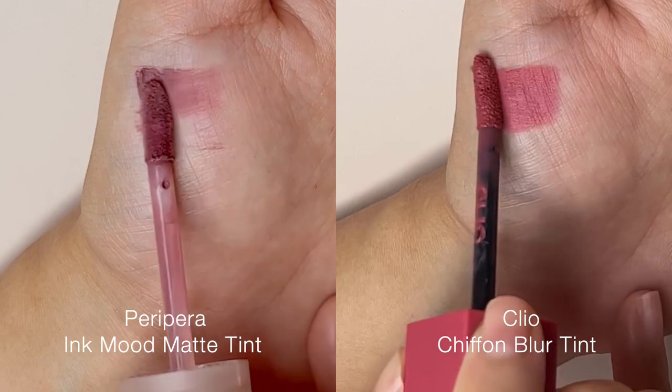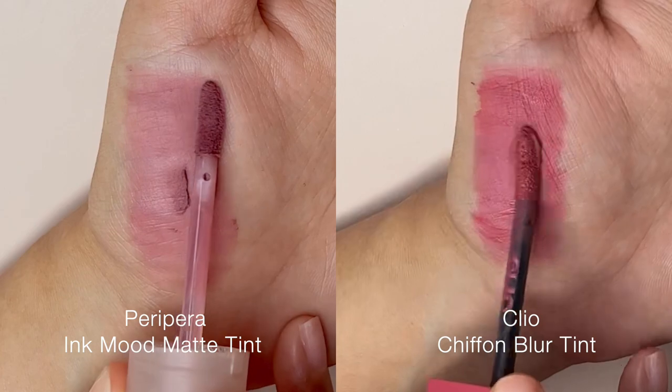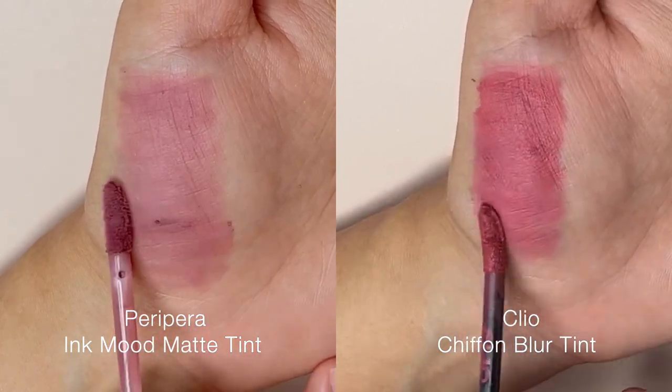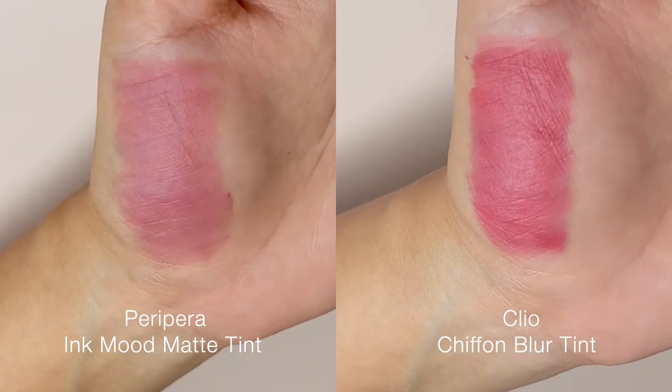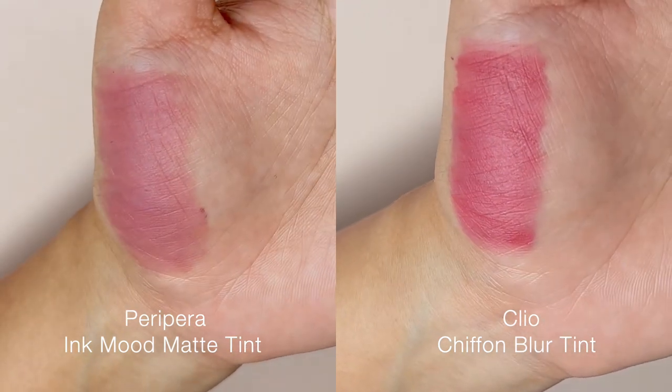Another product I must compare this against would be Clio's new product, Chiffon Blur Tint. I'd say the Chiffon Blur Tint has more body to it and no silicone-like feel to the touch.